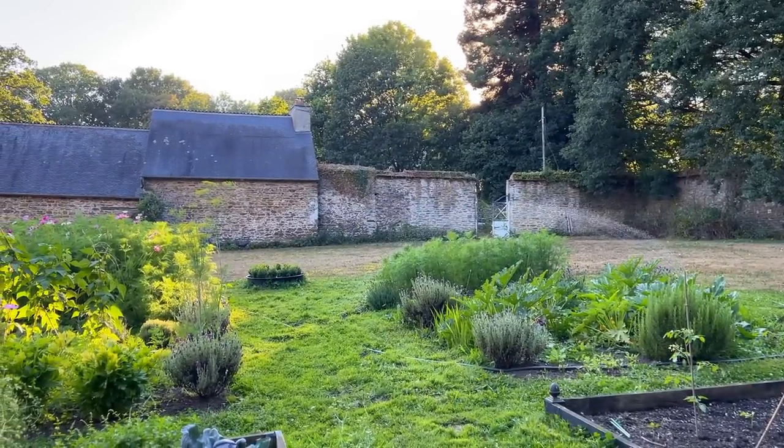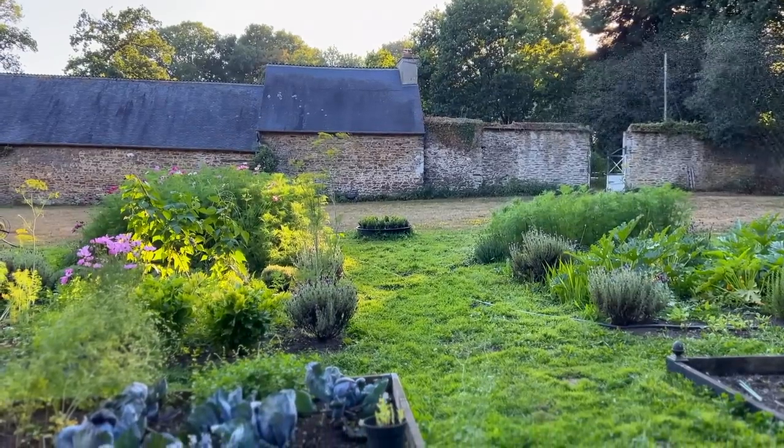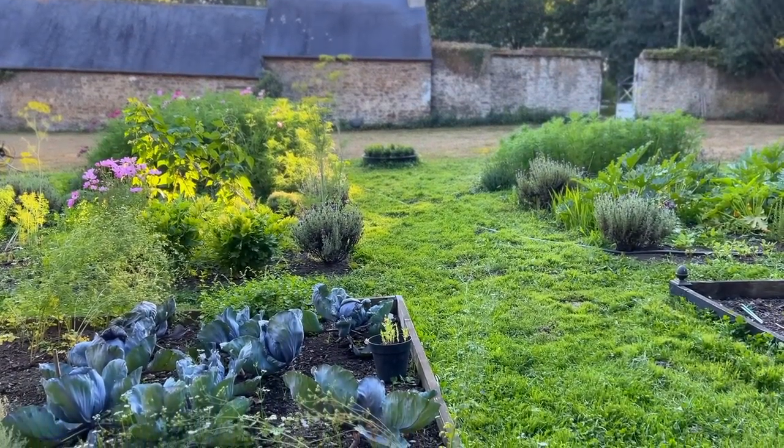Although the intense heat has been hard on us humans, the walled garden seems to be producing well and we've been able to harvest some flowers, fruits, and vegetables.